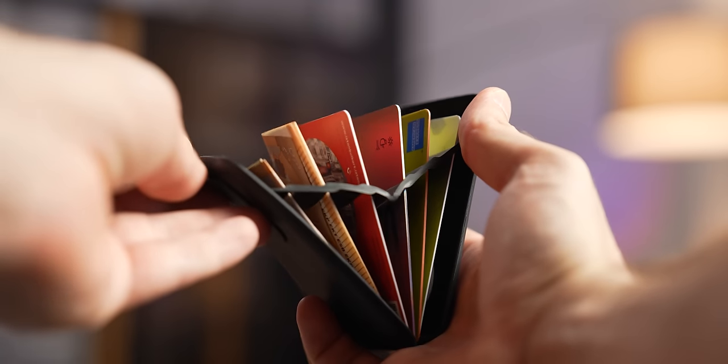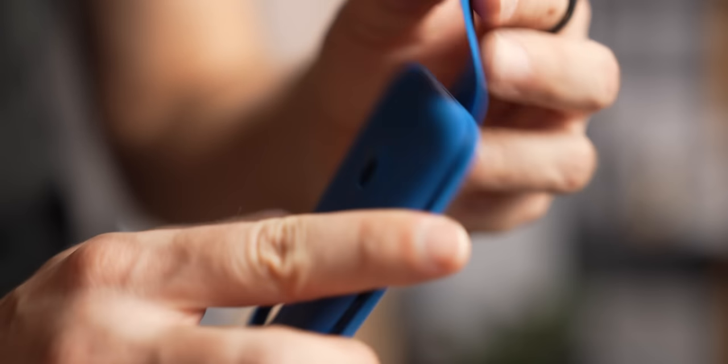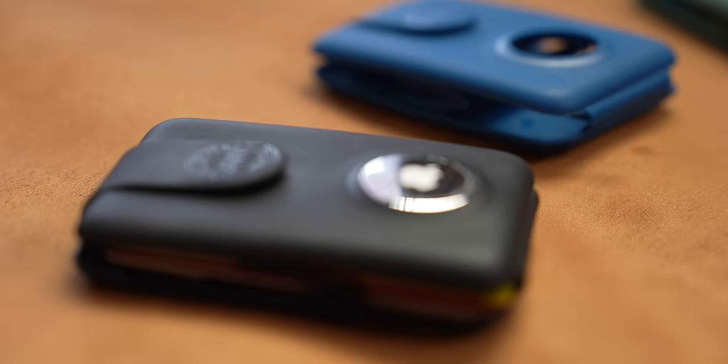The wallet adjusts its size based on what's inside, which is pretty cool. It's super light and fits up to 12 cards, cash and even an AirTag. The fold-out design is super convenient and securely keeps everything inside. I can easily access my cards and cash, and with the AirTag, I never worry about losing it.